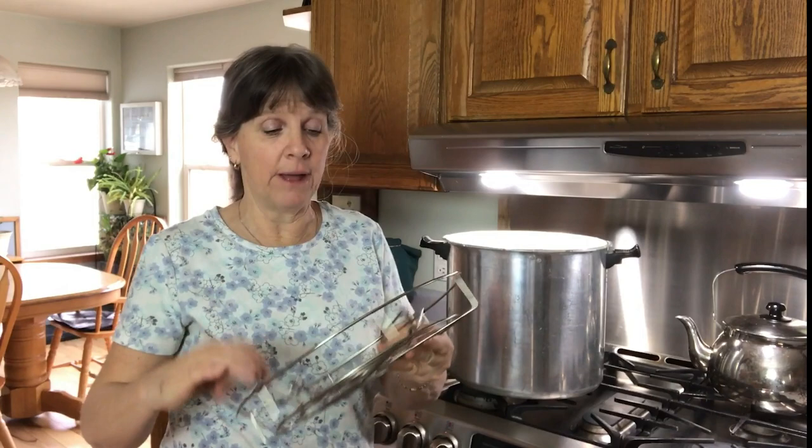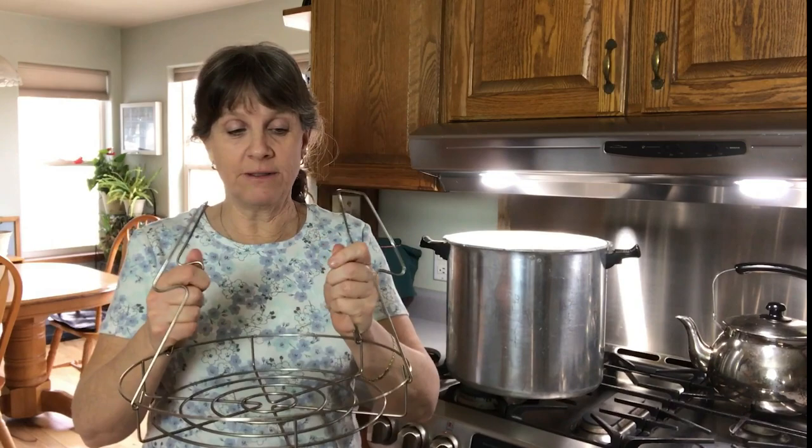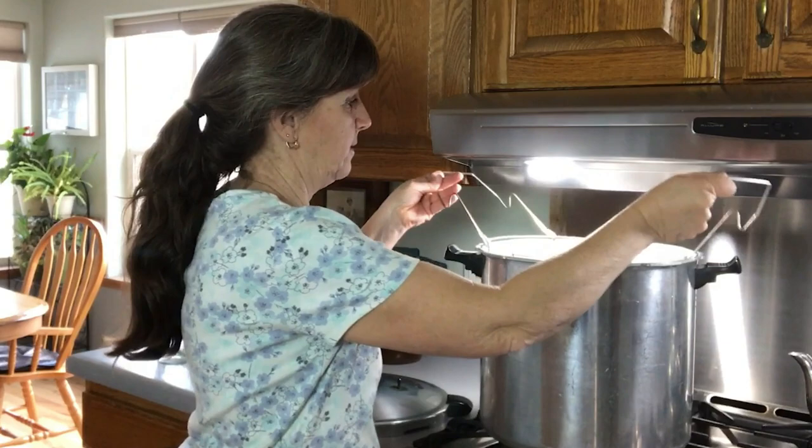The other option is to just buy a water bath rack — I would recommend that, it makes things a lot nicer and easier. I wasn't sure if these would fit, but this is my standard size water bath rack, and it fits right in there. You can put your jars in the rack just like you would with a water bath, lower them down when you're ready to process, and pull them out when the time is up.